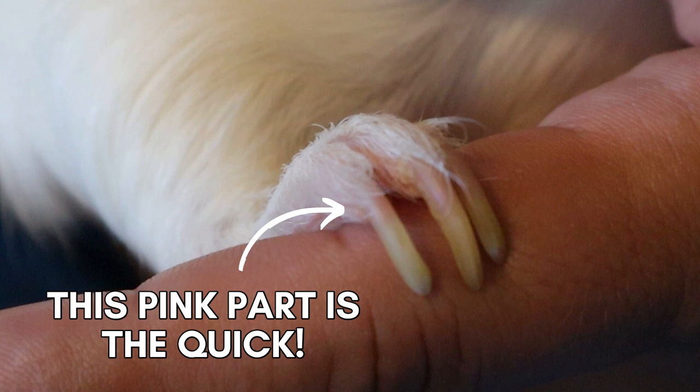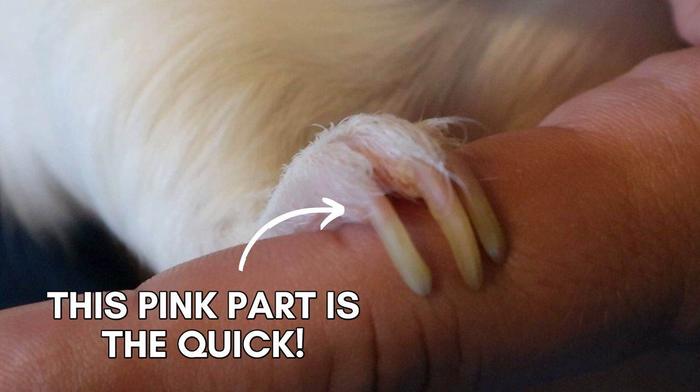The main concern when clipping nails — and this is why it can be scary — is that guinea pigs have a quick inside their nails. It's basically a blood vessel, similar to how we have nail beds; it's a vein that runs through the center of the nail. When you clip the nail, you want to cut off the portion that the quick is not running through, because if you cut the quick your guinea pig will bleed, it will hurt a little bit, and it's a traumatic experience for everyone involved.